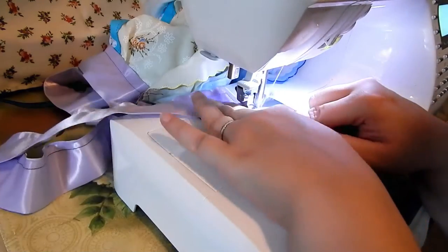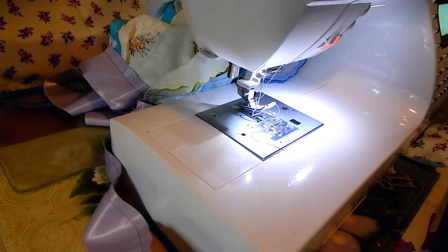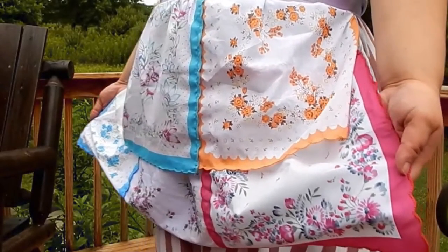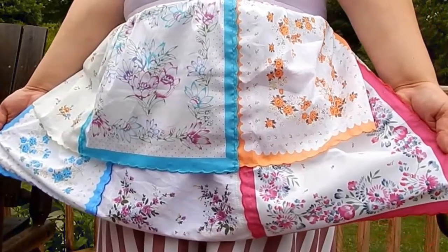And that's it! This apron worked up so quickly and it's so pretty. This would make such a sweet and thoughtful gift — you could give it as a housewarming present, a birthday gift, or even a gift at Christmas.